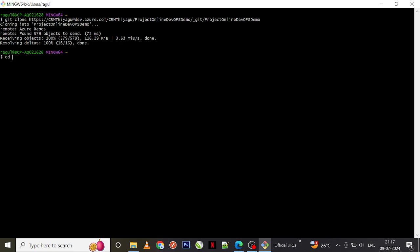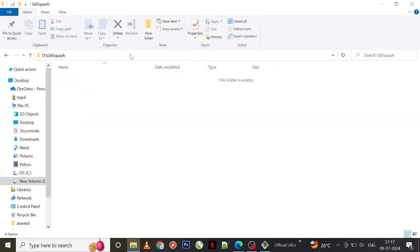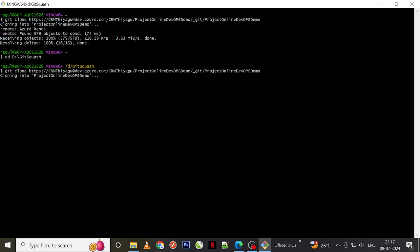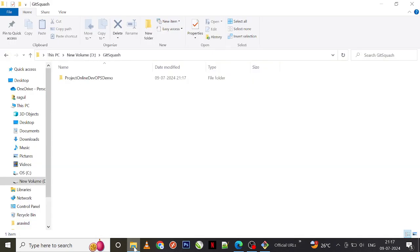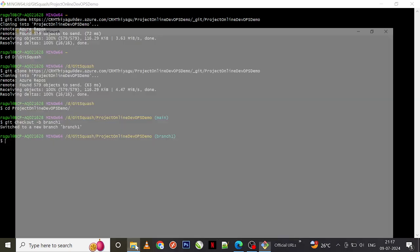Before cloning, I'll go to a folder. I've already created a folder called 'git-squash'. I'll copy this path and navigate to that specified folder, then clone the repo into it. The clone is successful. Now I'm in my main branch, so in order to make any changes, let me first create a branch: git checkout -b branch-one.